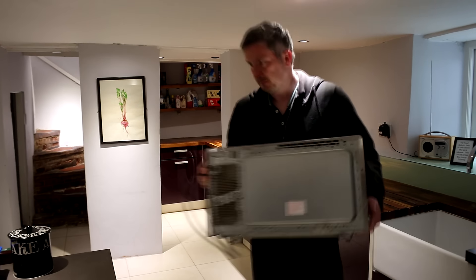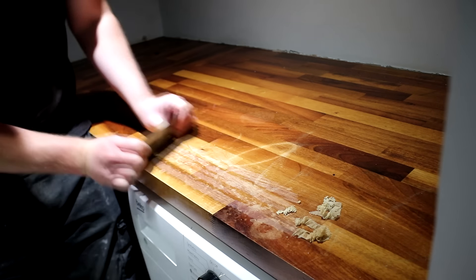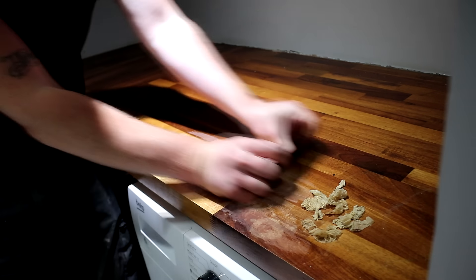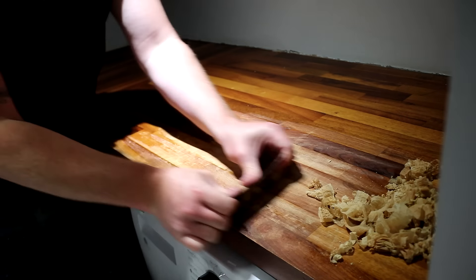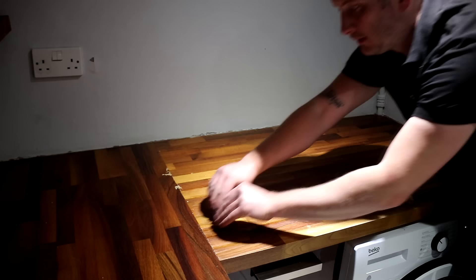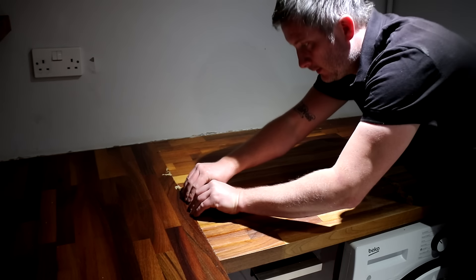First I'm going to use my card scraper. I chose scraping instead of going straight to sanding because: a) it cuts through the old finish quickly, b) it's less dusty, and c) if I went straight to sanding the sandpaper would quickly clog up with the old finish that was on the work surface, meaning I'd go through a lot of sanding discs. I did all of the scraping in the same direction as the wood grain rather than across the grain, which would leave scraping marks.